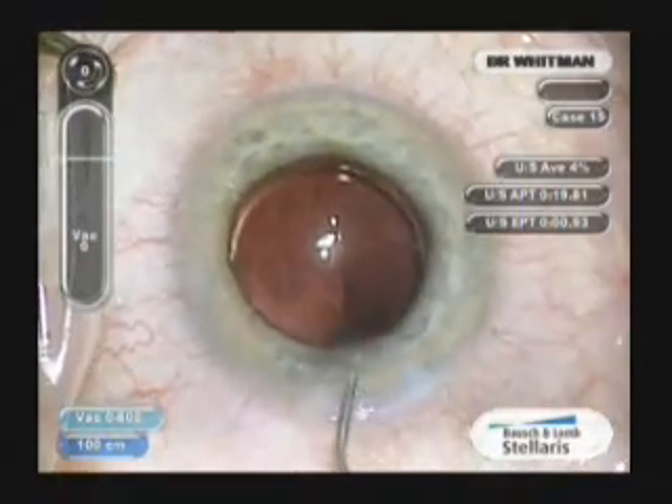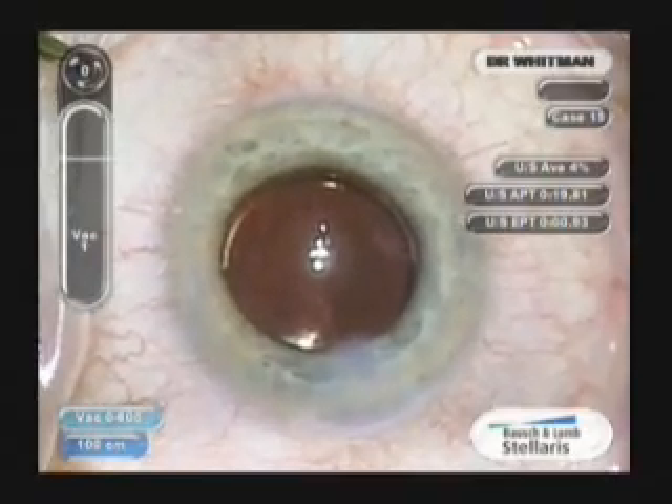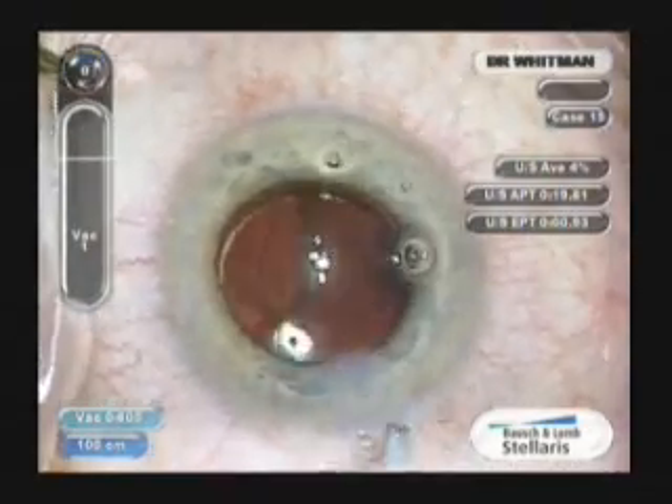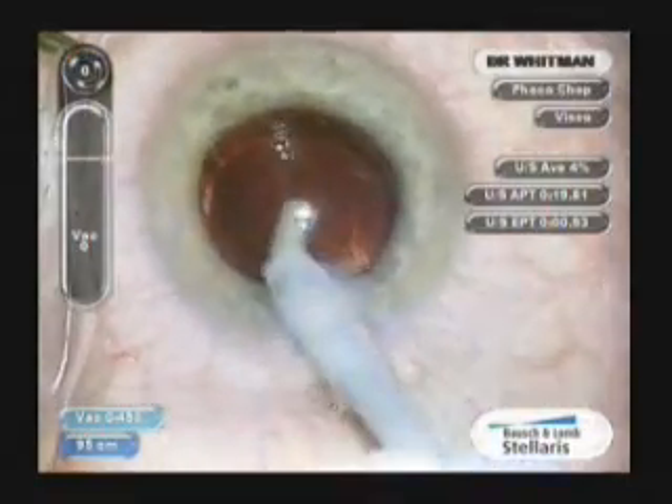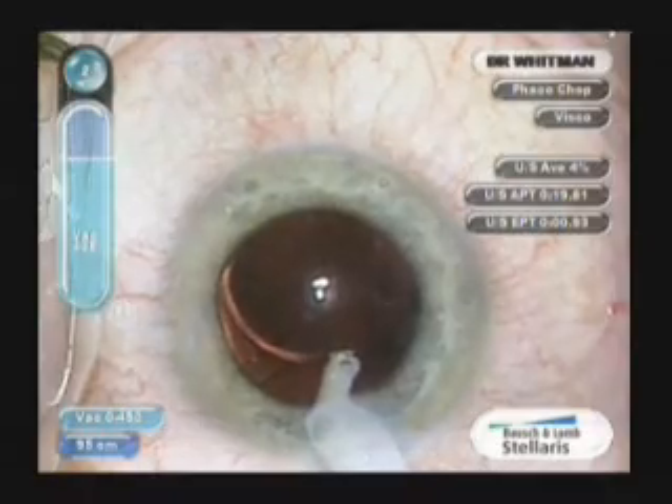When inserting the lens, you'll notice a little round hump on the right leading haptic and a similar hump on the left trailing haptic. This makes it easy to make sure the lens is always in the correct position.